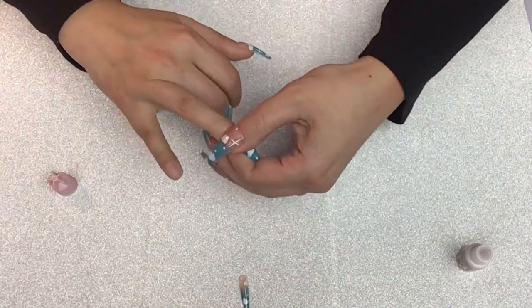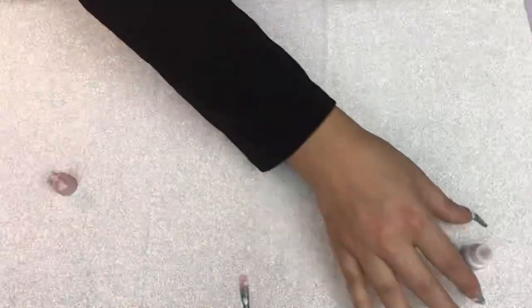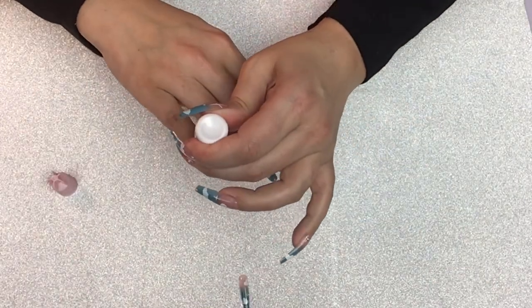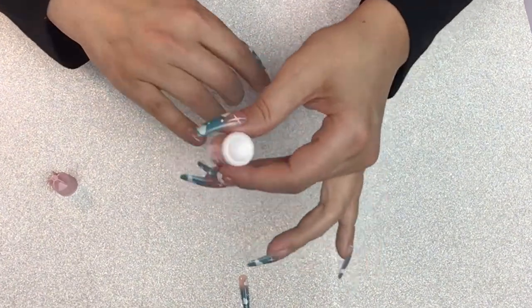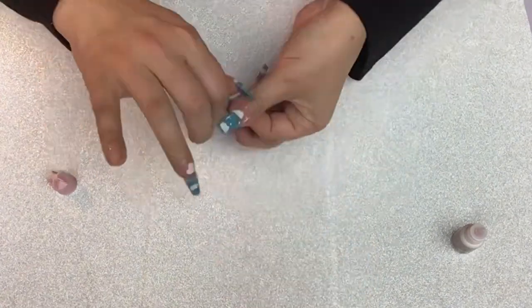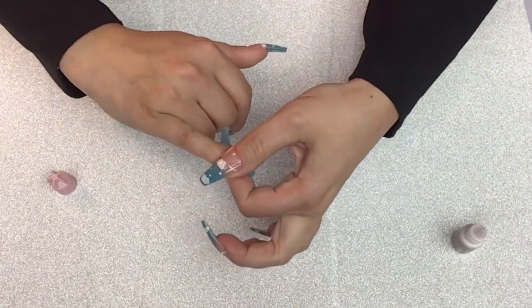You don't have to do all those extras — the glues and the top coats. You can just take them out of the box, use the double-sided tabs they provide, and they're great. I just like my nails to last a bit longer, so I like to show the tips I use for getting them to last longer, but they're not necessary.